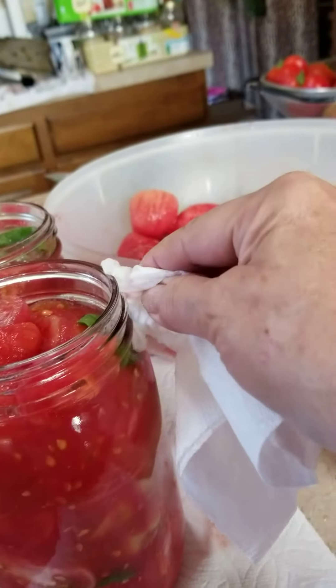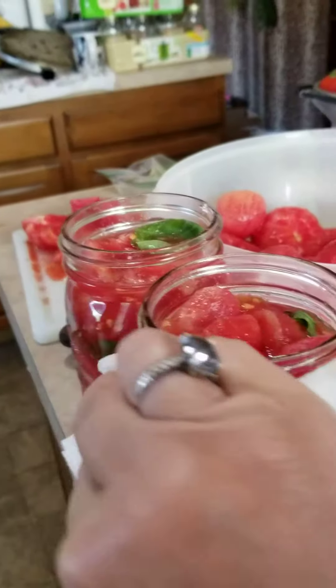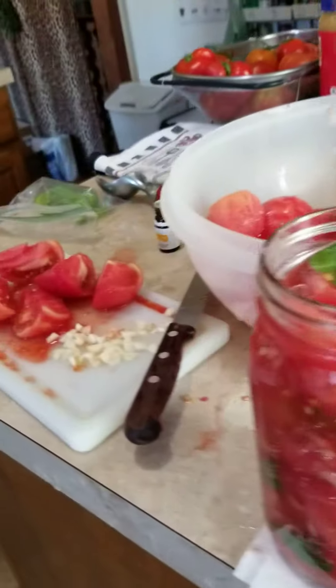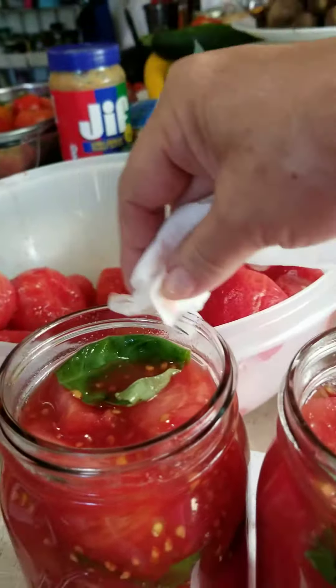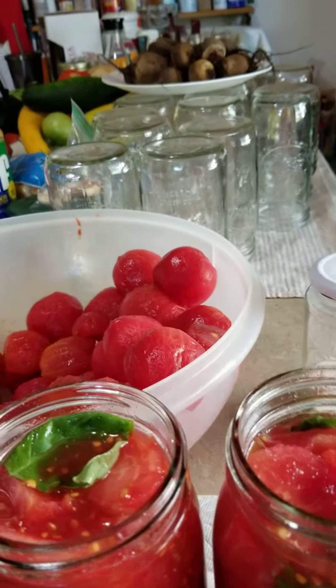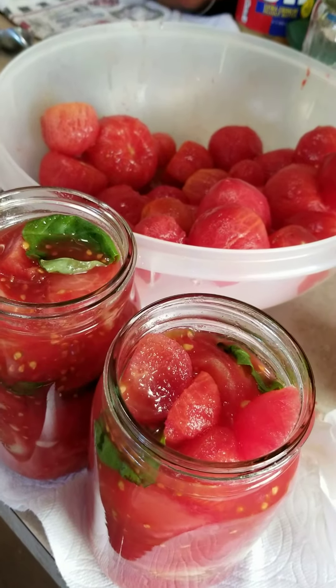One of the things I was taught by my grandmother is to take a wet towel around where the ring actually connects and clean that as well, because we want to make sure our seal gets done very well. Then we're going to be putting these in the canner.